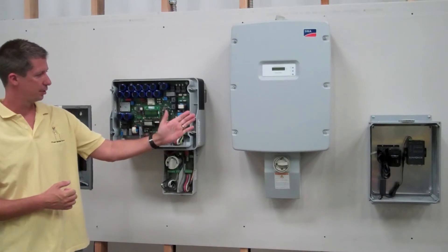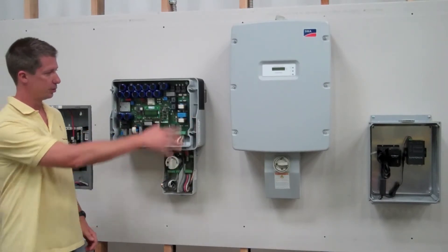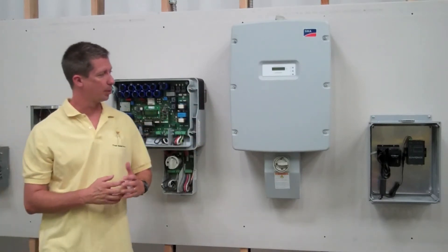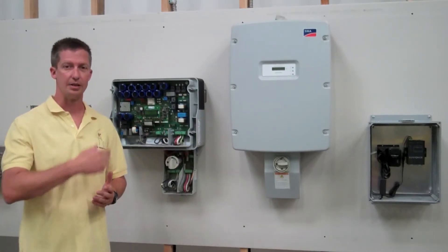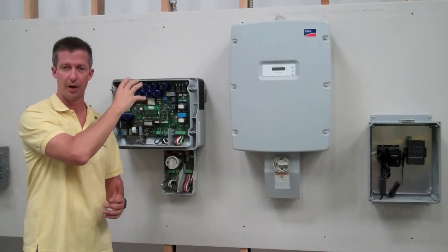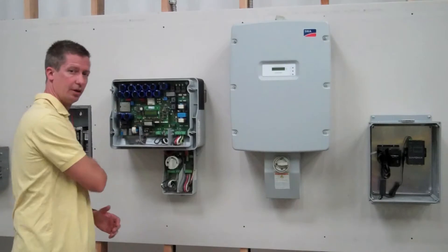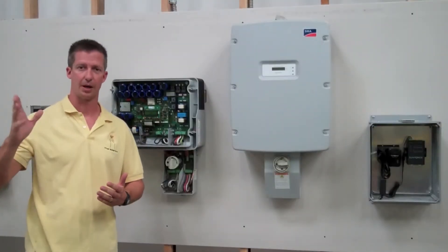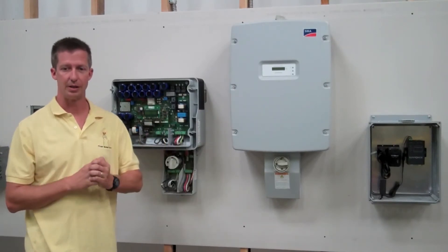We have a 5,000 watt inverter over here and a 3,000 watt inverter over here. This one has the covers on it and this is kind of what's going on behind the scenes. The basic purpose of the inverter is to turn the DC electricity coming down from the roof, from the solar panels, from the array, and convert it into AC power and send that back to your main service panel and into the household loads, or if it's a surplus, back into the grid. That's its main function — to turn the DC power into AC power.